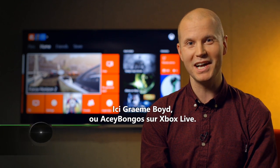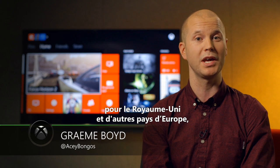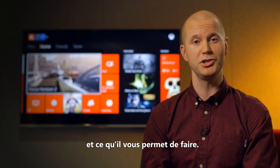Hey everybody, it's Graham Boyd here, Xbox Live's AC Bongos. Now back in August we announced the digital TV tuner for the UK and Europe, and it is finally available. So let's take a closer look at how it works and what you can do with it.